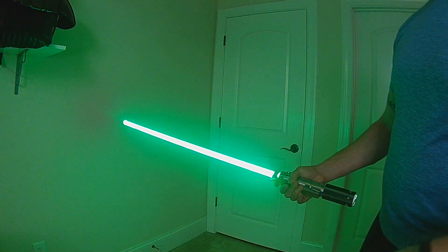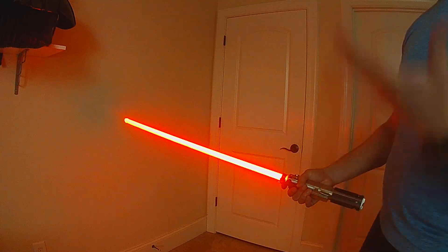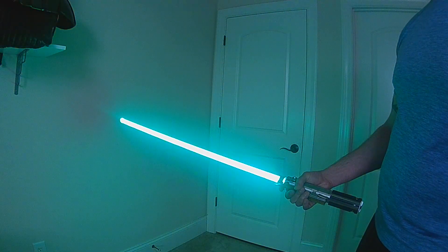It's just a fun style if you wanted to have every color show up on your blade without having to use color change. This will just continuously roll through all of the possible colors for the blade.